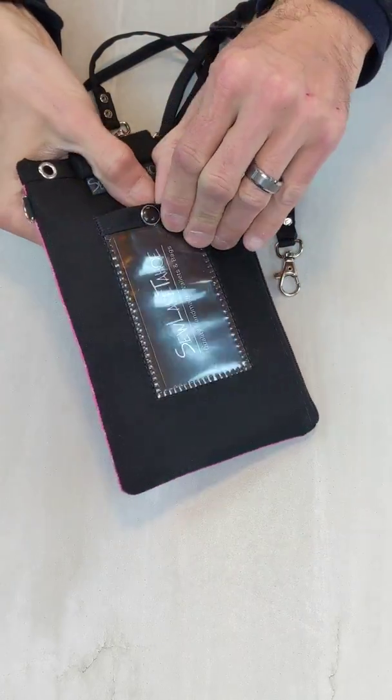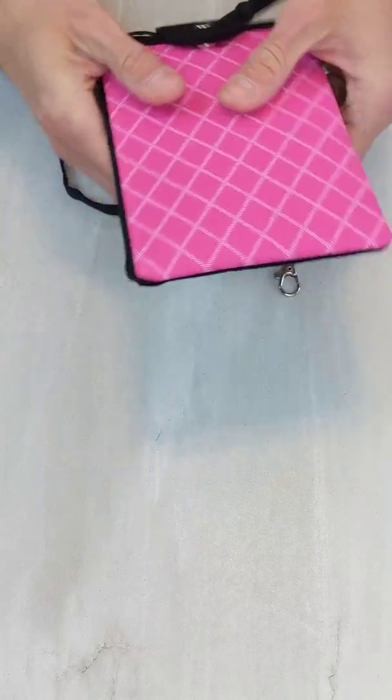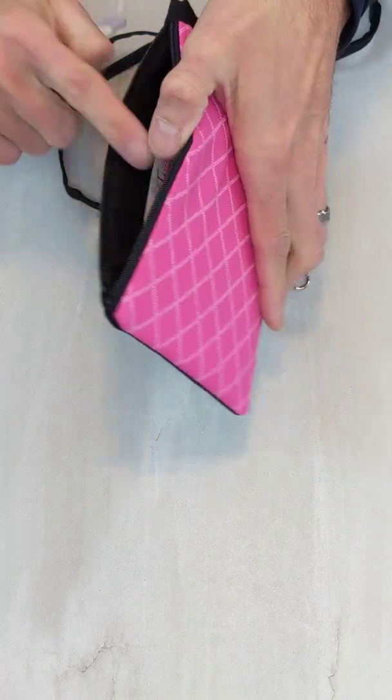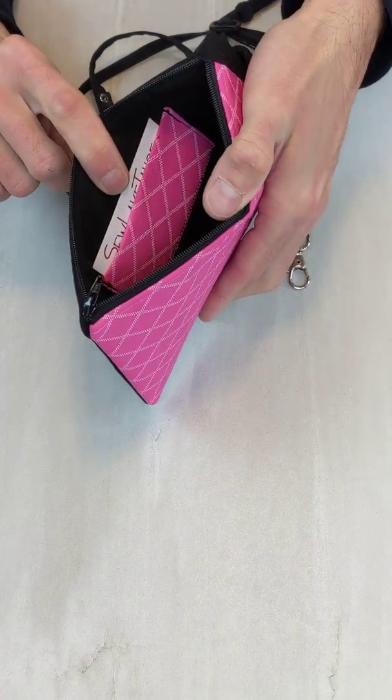It also has the ID pocket in the back and the internal pocket with a little credit card holder.